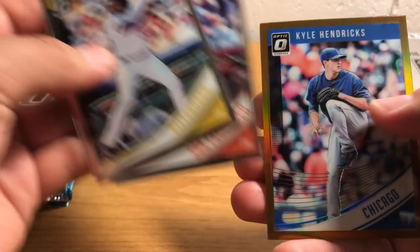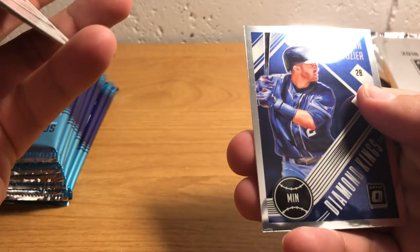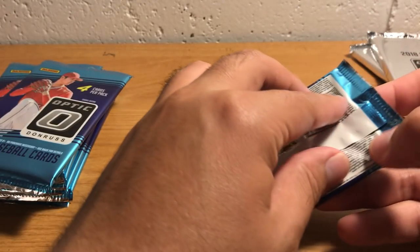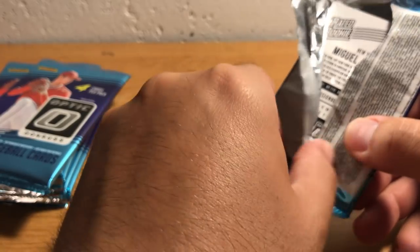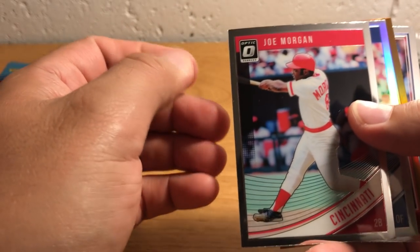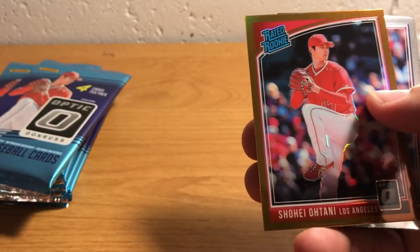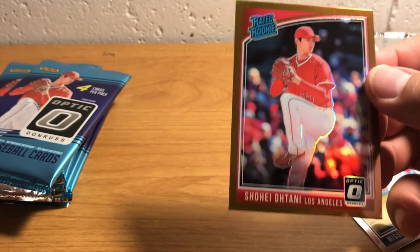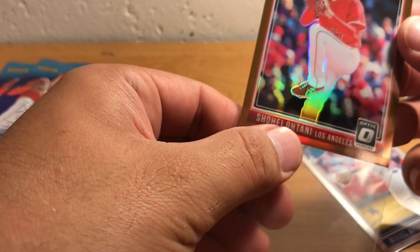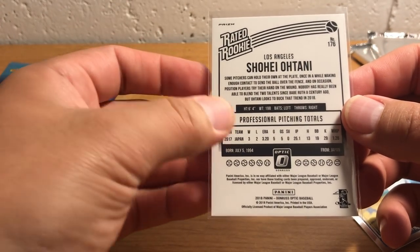Josh Bell, Evan Longoria, Kyle Hendricks — Refractor, Gold. Doesn't appear to be numbered. And Brian Tozer. These Optics are just like top chrome — sort of just chrome versions of the Donruss cards that have already come out. There's a Refractor. Oh wow, there's a very cool bronze Shohei Ohtani. That's a type of parallel only in this particular Megabox. Obviously Shohei Ohtani is one of the guys you definitely want to try to get out of any product.